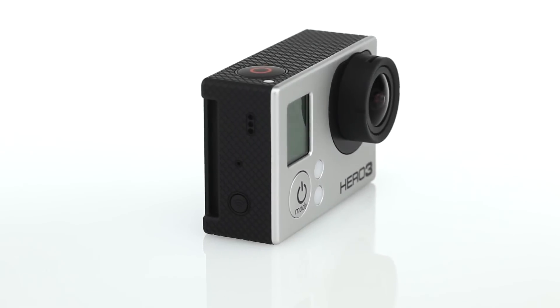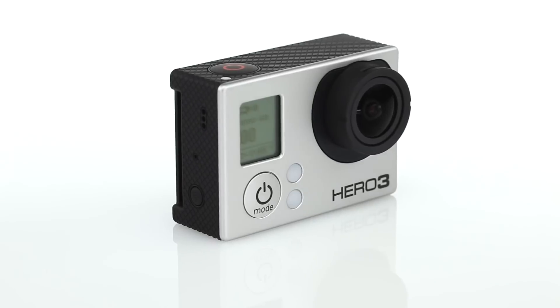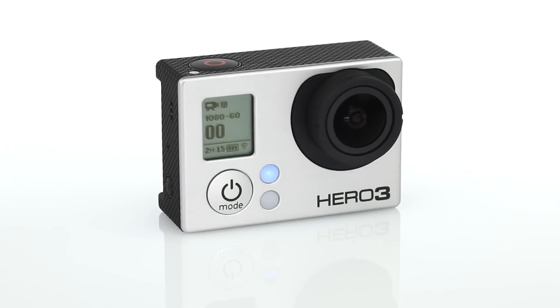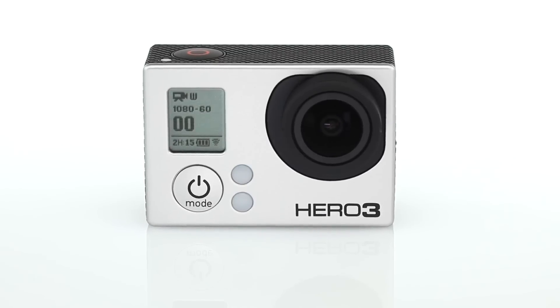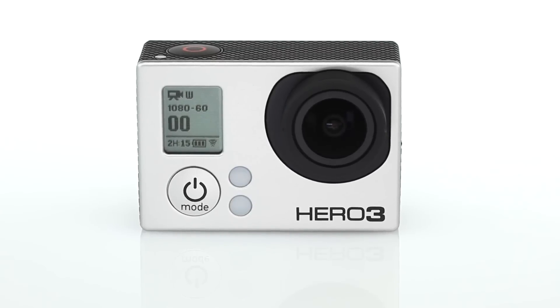The Wi-Fi enabled Hero 3 Black Edition is the most advanced GoPro ever. No expense was spared during its development, resulting in a GoPro that's smaller, lighter, and two times more powerful than previous models.